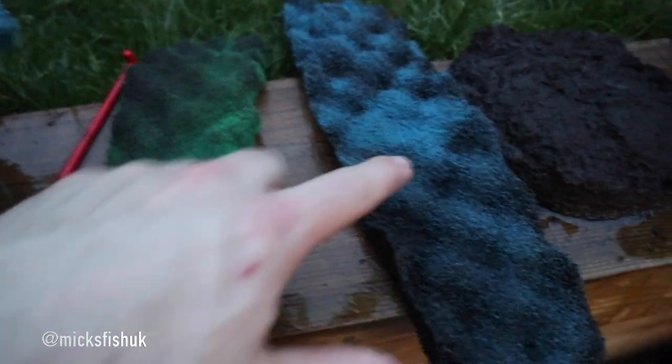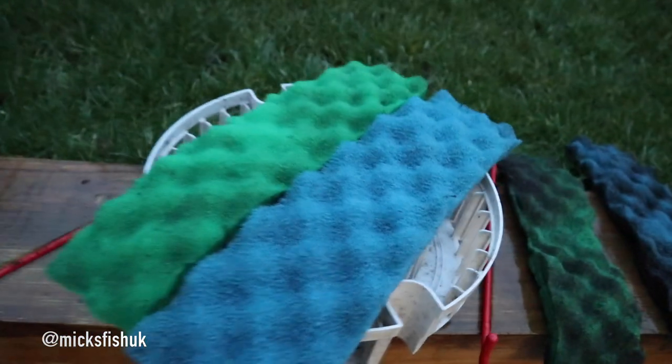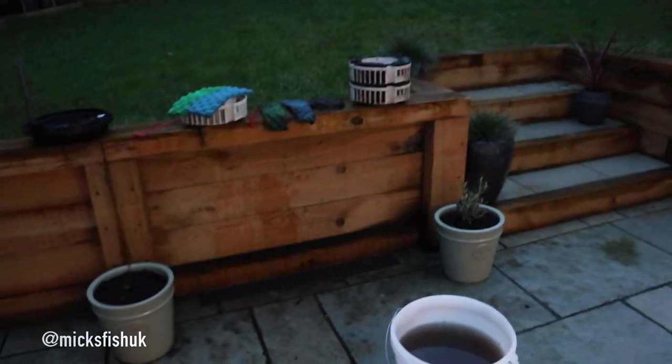Look how dirty that water is - that is literally just from two sponges. That's what they looked like before - absolutely disgusting, look at that filth. That's what they look like after - just literally rinse them out. Doing it this way with your dirty tank water won't actually kill any of your beneficial bacteria, so it's a really good way of doing it. You're using dirty water out of your tank which you're going to throw away anyway, so it's recycling at the same time.